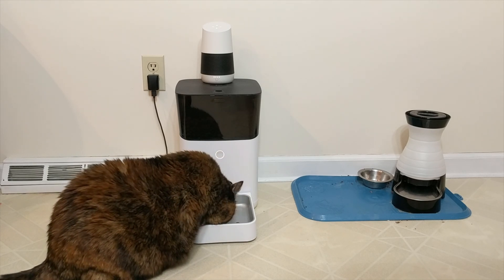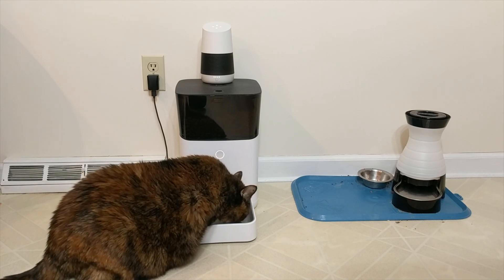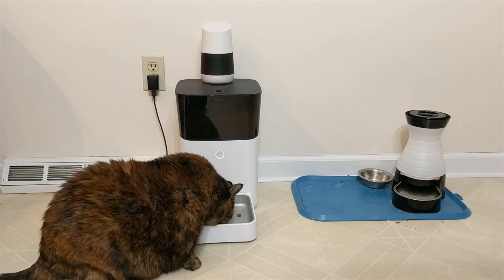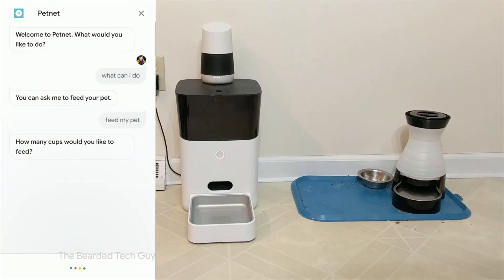This is similar to how the original integration with Roomba was, but they did fix it — I believe early last year — with the ability to just directly ask Google to vacuum instead of having to ask Google to ask Roomba to vacuum. I'm not really sure what's needed for this interaction to be made more natural, but I hope it gets updated soon.